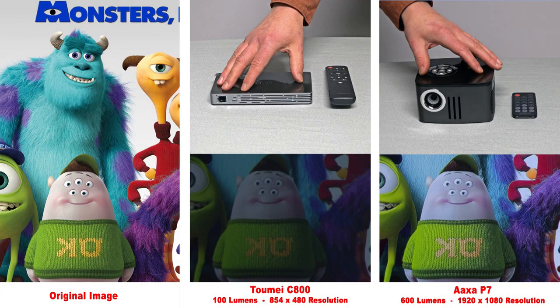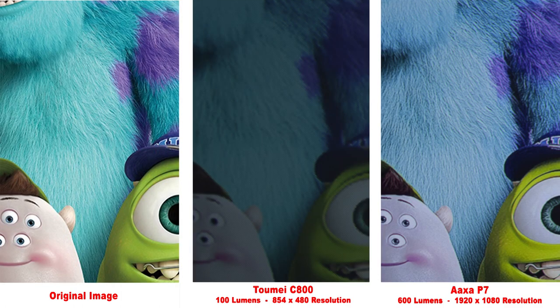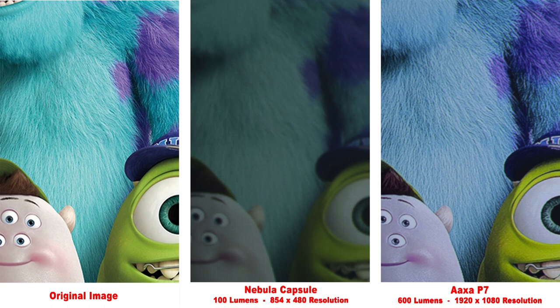Next up is the Tomy C800 projector. At 100 lumens, it is not nearly as bright as our AXA P7, and zooming in, much of the detail in the hair is lost. Here we have the ever-popular Nebula Capsule soda-can-size projector. This is a cool projector with great sound, but the image is not quite up to snuff. Zooming in, you can see the lack of detail due to its low 480p resolution.